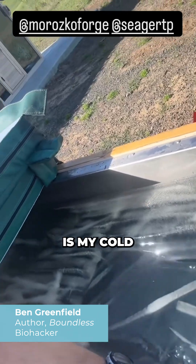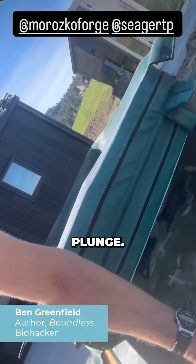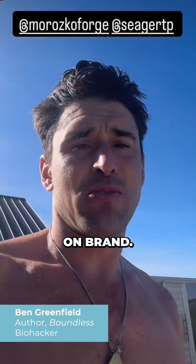So you guys can see, this is my cold plunge. That's how much ice is in my cold plunge. I gotta crawl in underneath that ice before I work out, because I have to go interview Thomas, and I gotta be on brand.